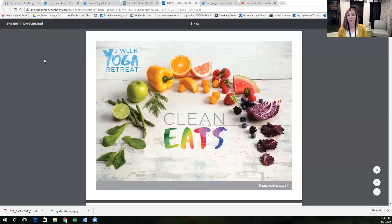Hey guys, so what I wanted to show you today is the nutrition plan for our gratitude yoga challenge.